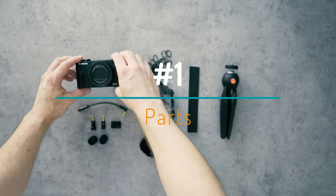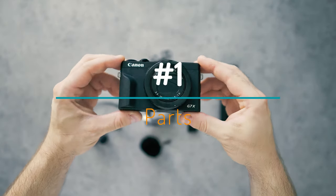Now let's check out the G7X Mark III setup. Here's what we need. First off: Canon G7X Mark III.